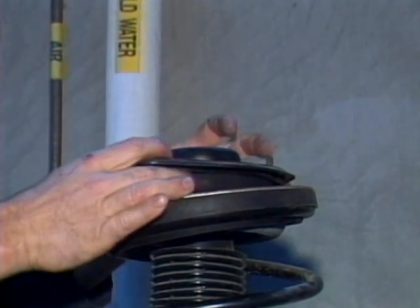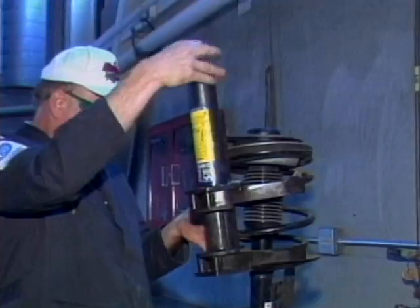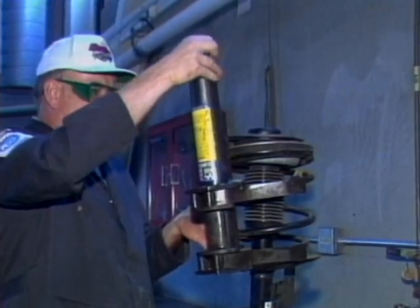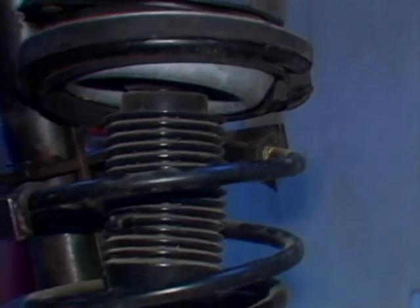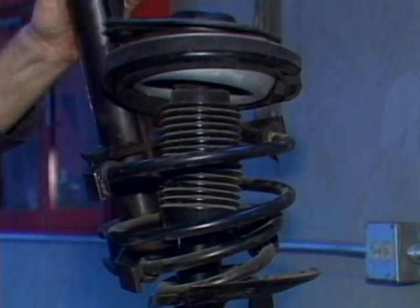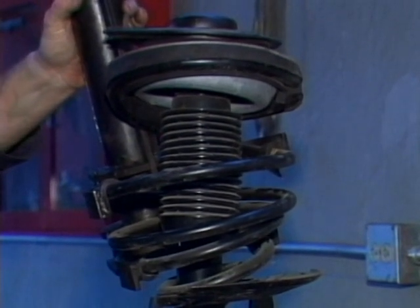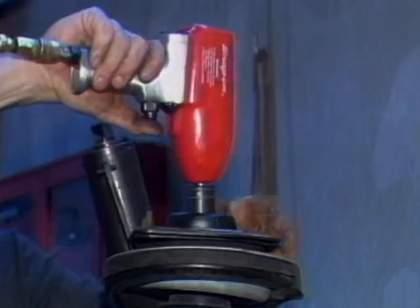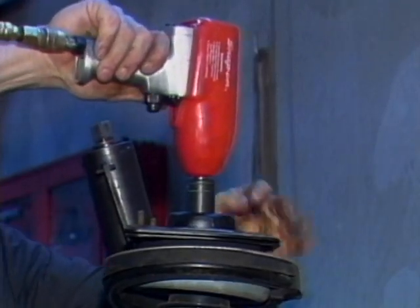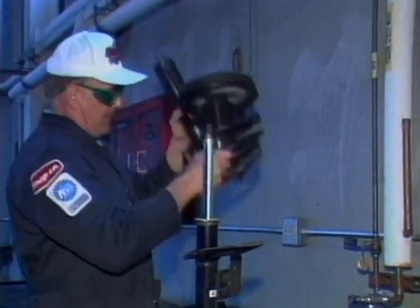Once out of the car, you can also check the upper bearing for binding and problems. Install a strut-type spring compressor on the coil spring, then use an impact to run it down and compress the spring. Make sure the spring is compressed enough that it is free to wiggle inside the strut assembly. Then you know it's safe to use the impact to remove the large center nut and lift off the coil spring.